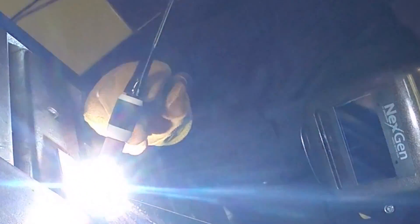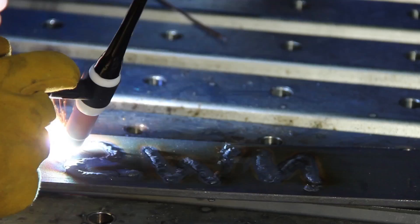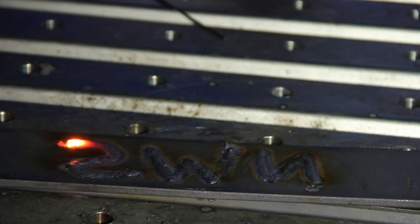The Lincoln 225 Precision TIG welder has a range of 5 to 230 amps, making it the widest-ranging welder in its class.